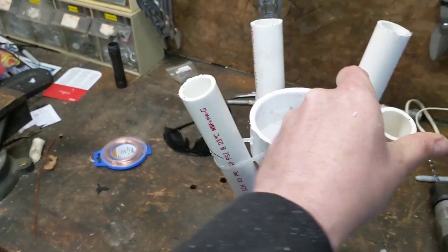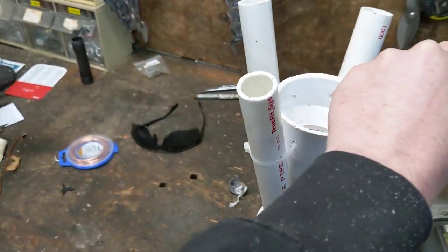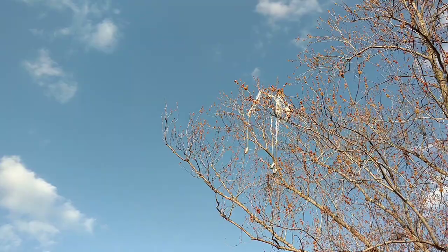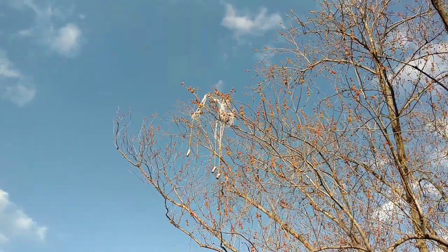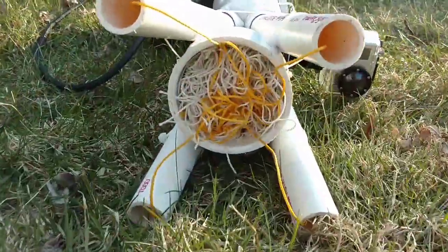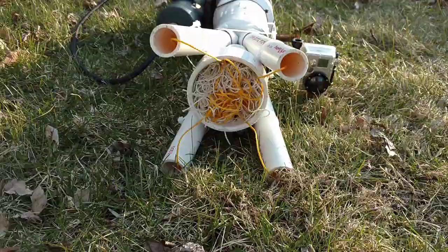Alright, we've got a net canister with slightly less duct tape now — so it's about 14 percent classier. I've got my first net stuck in this tree, so time to build another net. Net number two is constructed and loaded.